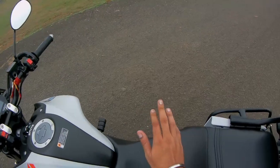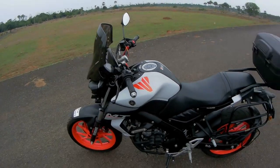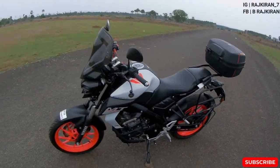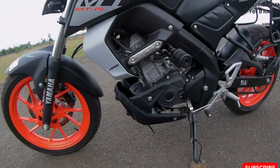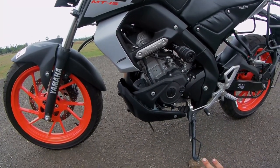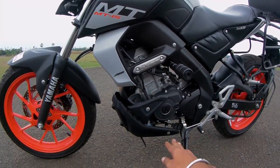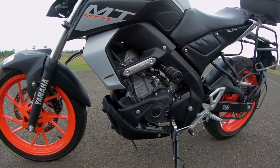A few more mods I'm going to do: a metal bash plate for when I ride to Ladakh or any off-road areas, which will protect the engine from impacts.